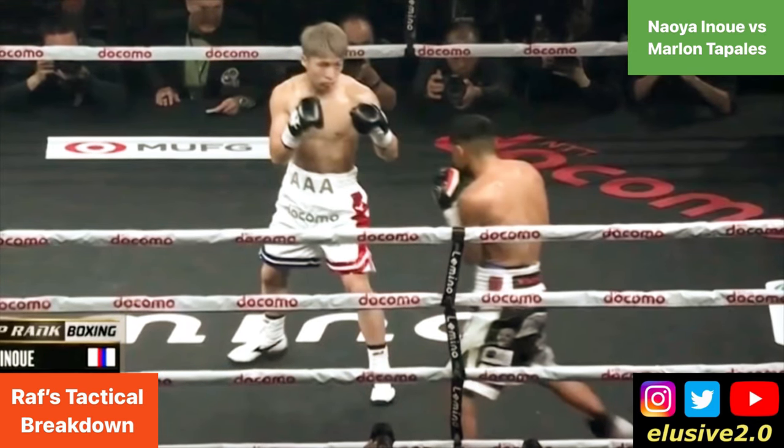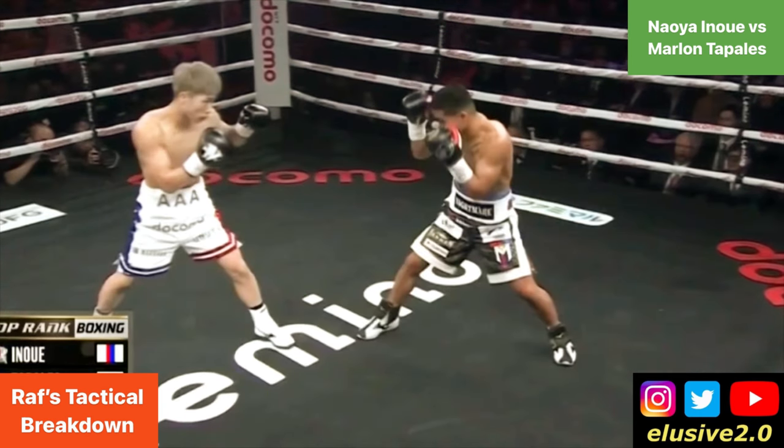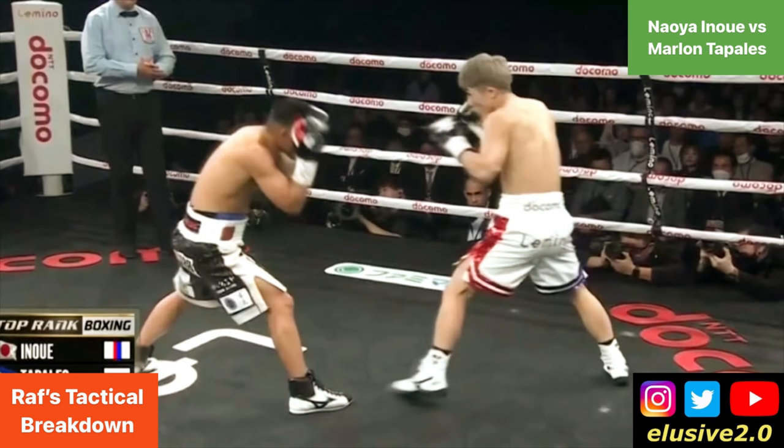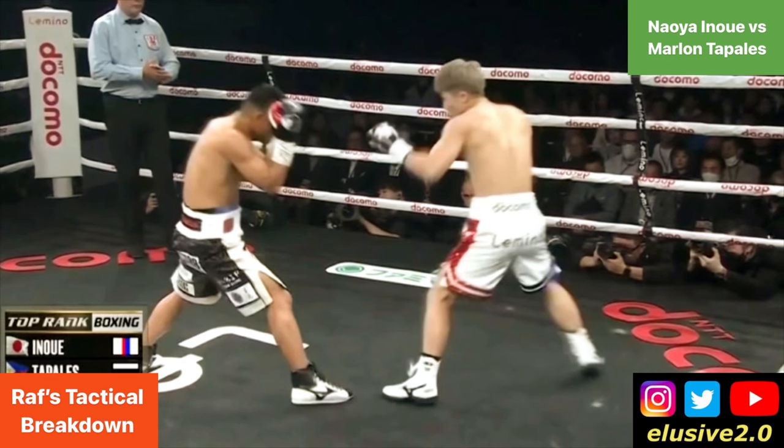You'll notice Inoue's feet are very flat-footed, and that's deliberate so that he has his weight under him at all times. At any given moment, if he looks to detonate that right hand, he has a license to do so. That really helps him by using tactics like the one we just discussed.